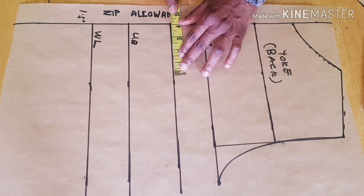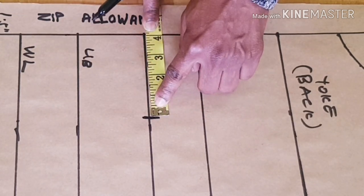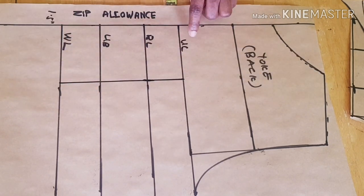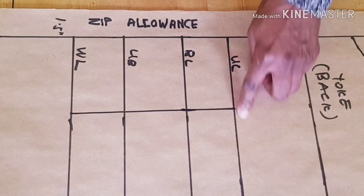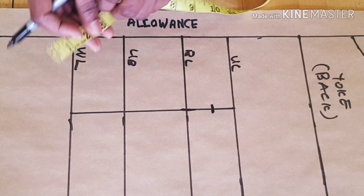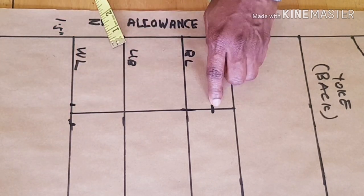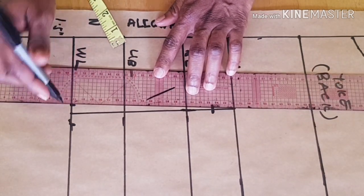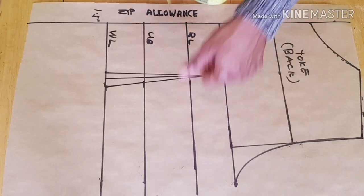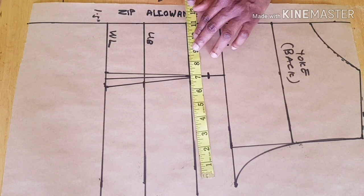Once you've created the armhole curve, come to the bust line. Do the nipple-to-nipple measurement — that is four inches — and mark four inches at the bust line, then draw a vertical line from the upper chest to the waist line. At the upper chest, go down by one inch. At the waist line, use one inch — so that will be 0.5 inch at both sides. Connect that point to the waist line to create the waist dart. The bust measurement I'm working with is 40 divided by four equals 10 inches, adding 1.5 inches for seam allowance.